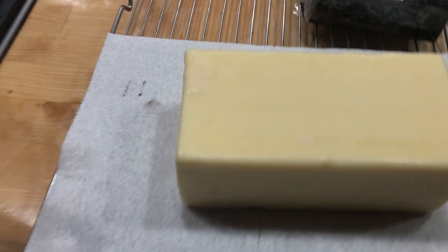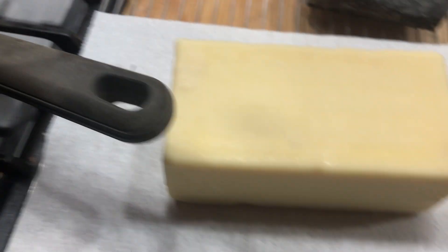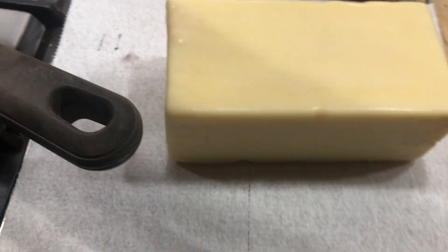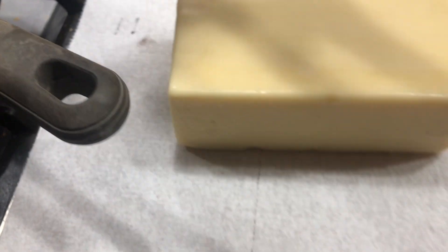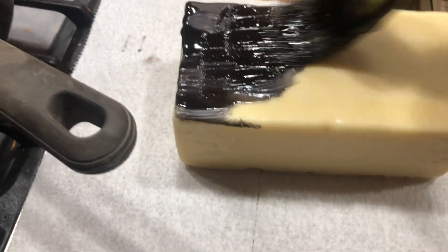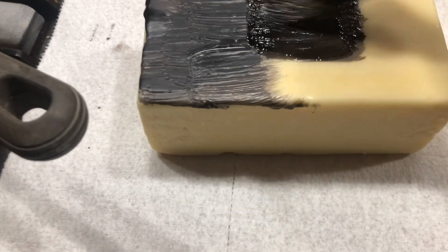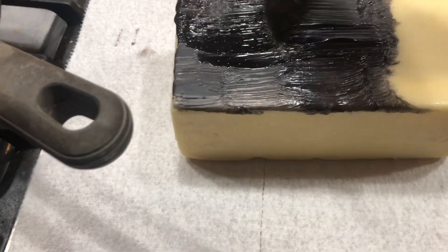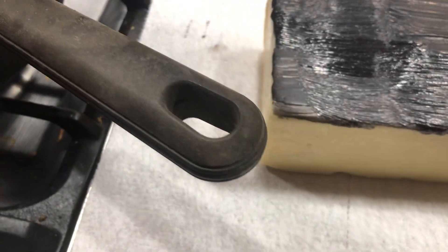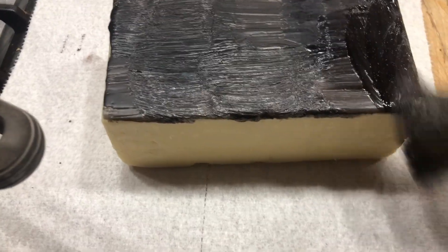I'm simply going to take this wax now and apply it. I use the brush method — I know some people use the dip method, but I'm not as good at that with my setup. I'm simply going to stroke on some wax, and the key is to make sure there are no holes at all, not even the tiniest one, because if you leave even a tiny hole it will mold and become unsafe.